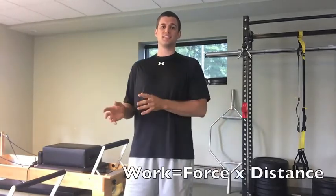Before we get into that, I want to look at the equation work equals force times distance and apply that to our squat and also to our workouts. In order to improve the work or the work capacity we're doing in a workout — the amount of calories we're burning — we can do one of two things: we can increase the force we're using, so instead of 20 pounds use 30 pounds, or we can improve the distance we travel, so instead of squatting 10 inches, we're squatting 14 inches.